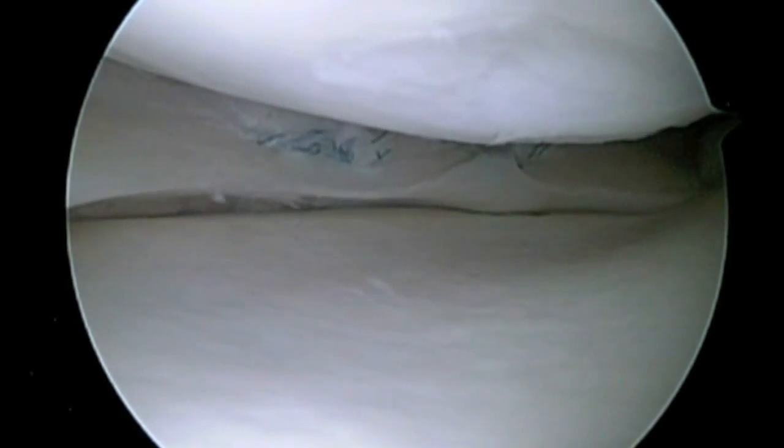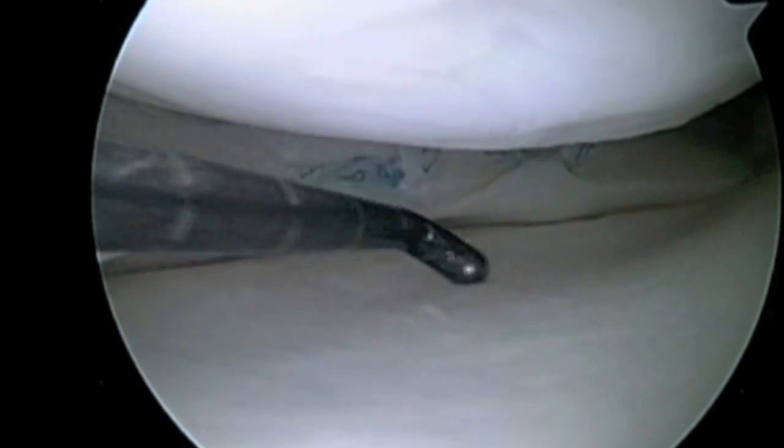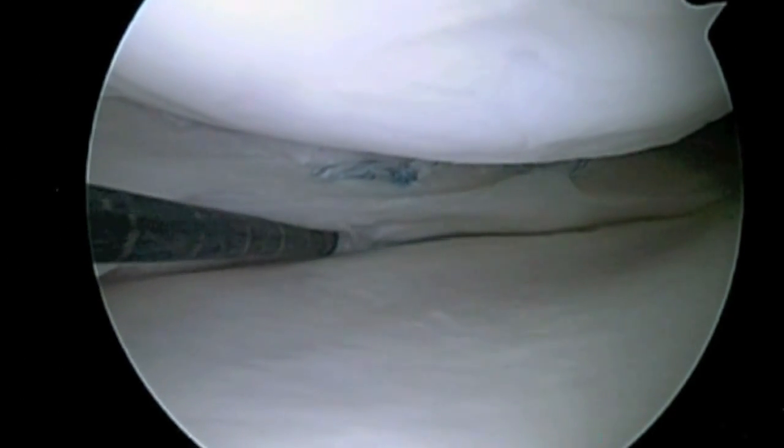The suture is cut short and the meniscus repair is completed. We then check the repair for stability with this probe and find that it has very good stability.